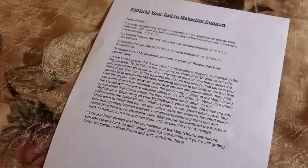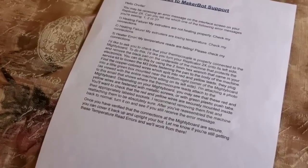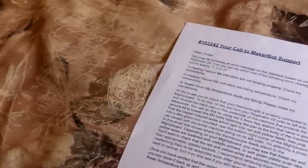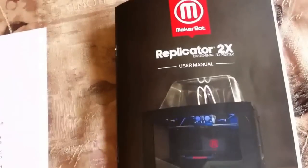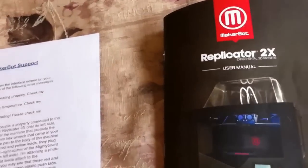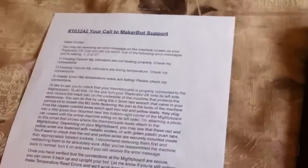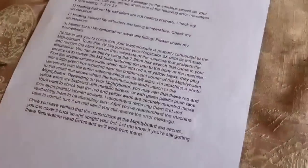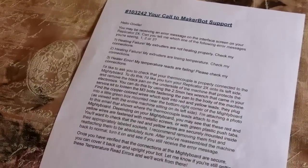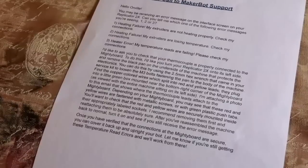Alright, this is the starting point I guess. I thought there was something about problems and troubleshooting in the Replicator 2X user manual, but there really wasn't. I started by going to the MakerBot site, opened up a ticket, and they sent me an email with the steps in order, which I printed out so I could have it handy.